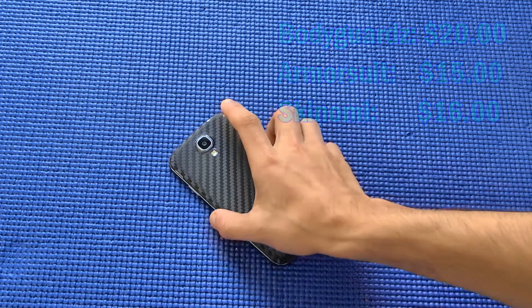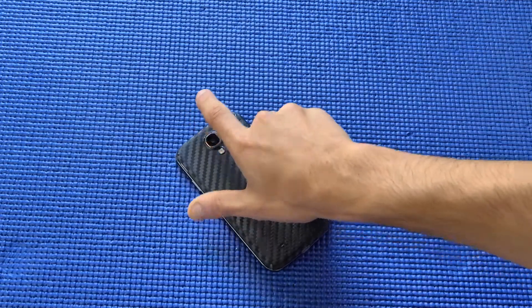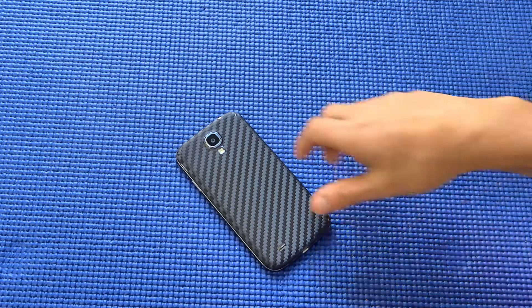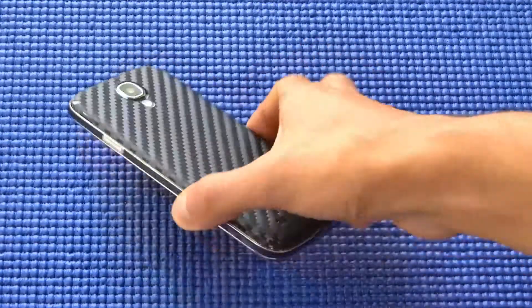It cost me 16 dollars with shipping, and they gave full protection for the back, the front, as well as the sides. So there was a lot in the package and in terms of what you get, it's pretty worth it. Here you can see the skin on the device.